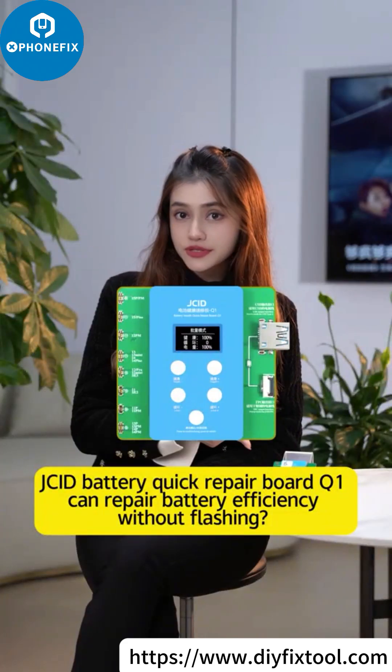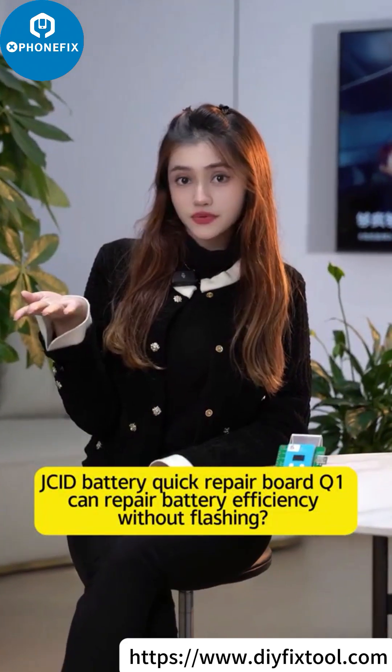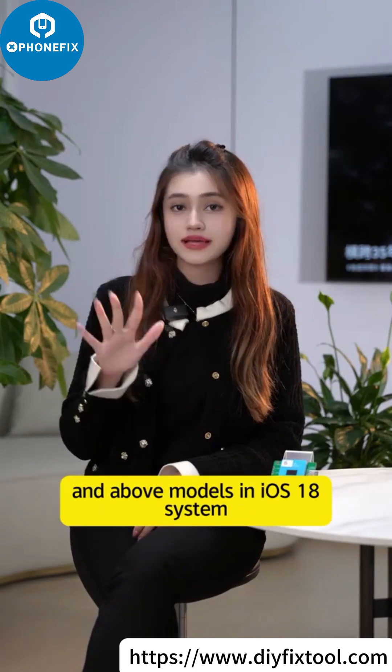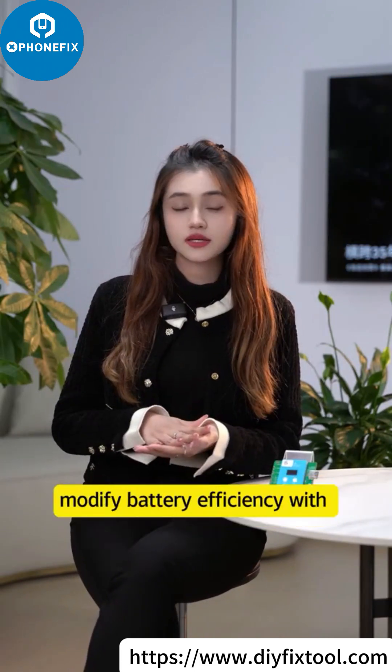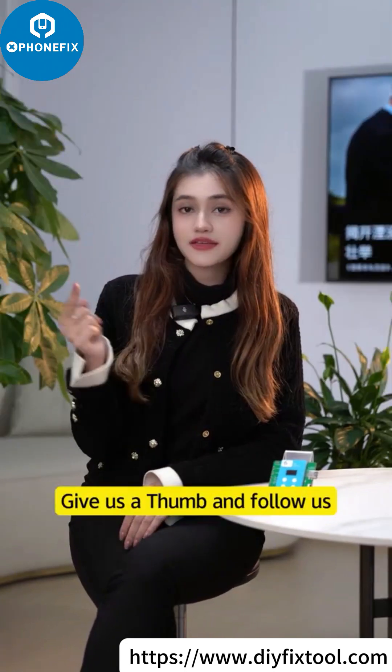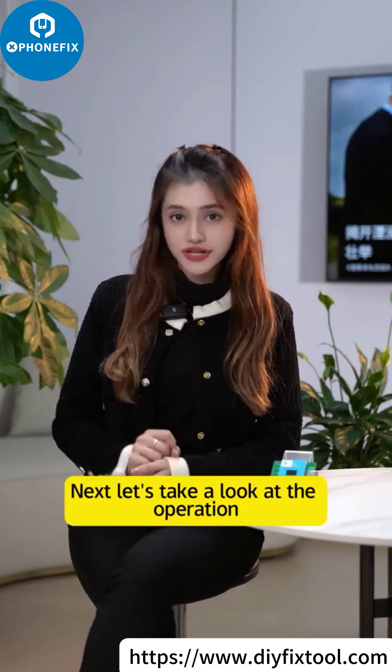JCID battery quick repair board Q1 can repair battery efficiency without flashing. After transplanting a battery cell for iPhone 12 and above models in iOS 18 system, you can modify battery efficiency with the JCID battery quick repair board Q1 — no flashing needed. Give us a thumb and follow me. Let's take a look at the operation.